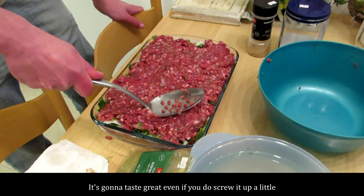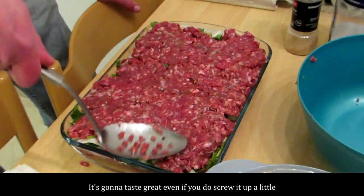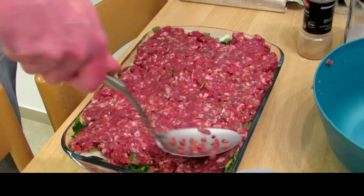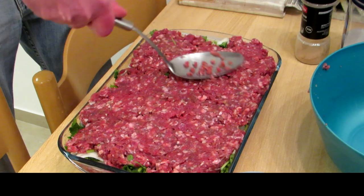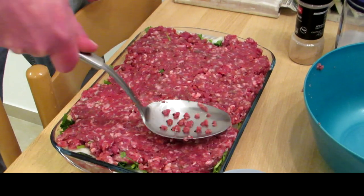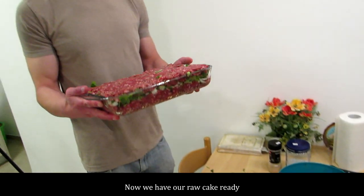Now we have it all basically in. Once again, just spreading out to make it more or less even — doesn't have to be hugely accurate, just more or less even. It's going to taste great even if you screw it up a little. Now we have our raw cake ready. Let's bake it.